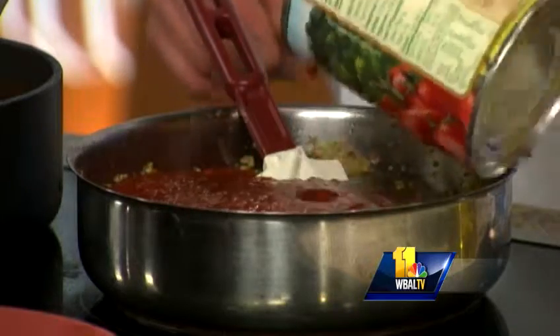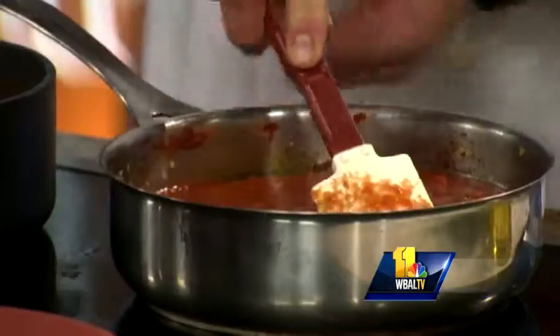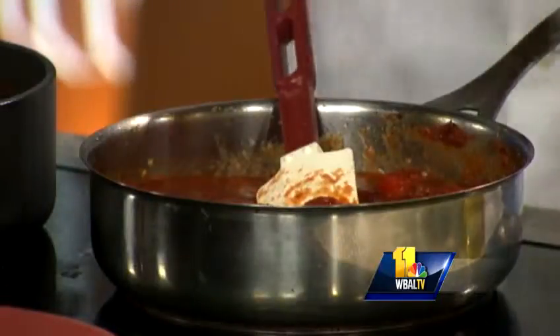You can use whichever kind you like — a lot of times we use diced tomato. We'll put that in, and that's what we call our basic chili starter. We'll add a little bit of hot sauce, and that's by taste — probably about a teaspoon.